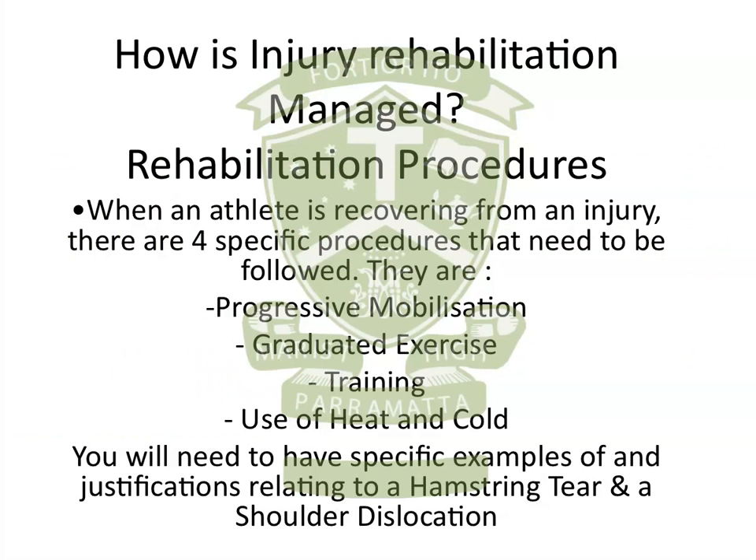The second dot point is rehabilitation procedures, and this is actually a brand new focus question: how is injury rehabilitation managed? There are four actual procedures that are going to be used in the rehabilitation process. The syllabus asks you to have specific examples of and justifications relating to a hamstring tear and a shoulder dislocation. You need examples of how someone would progressively mobilise a hamstring tear or a shoulder dislocation, but also why they are doing that — what benefits would the athlete get. You need that for all four aspects of the rehabilitation procedures dot point for both injury types, and you could get asked a direct exam question relating to either.